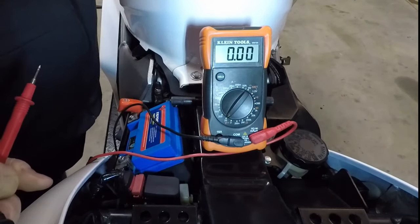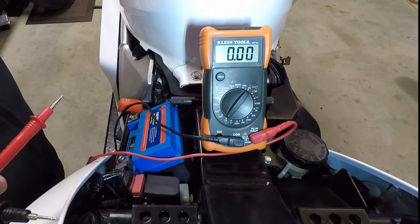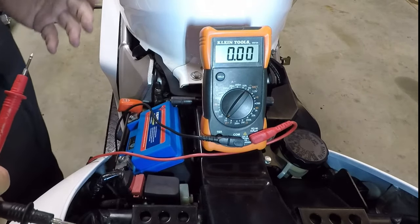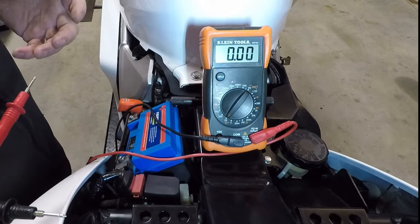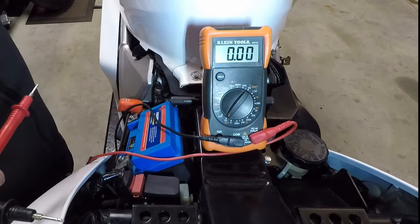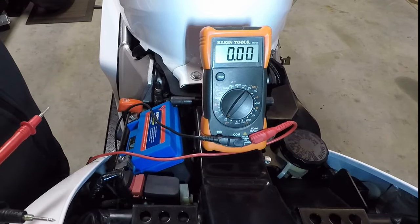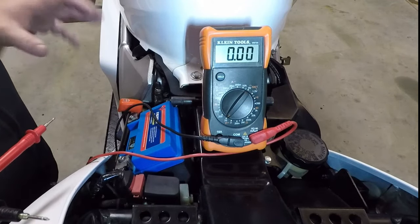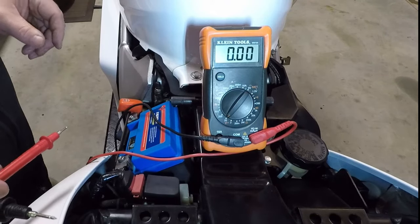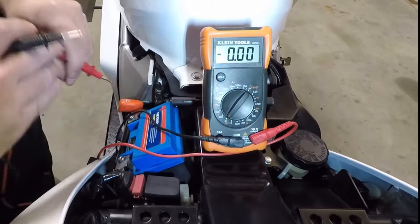The next step is to start the bike and see if the voltage goes above 13.25 volts. If it is above that, it's a clear indication that charge is getting in. We're also going to load the battery — turn the high beam on and bring the engine RPM up to 5,000. According to the manual, that's where this VFR 800 stator generates its peak power. So we go ahead and start the bike and check the voltage.